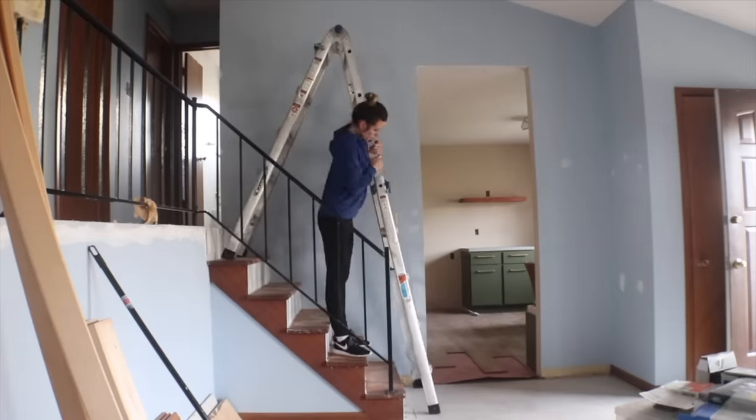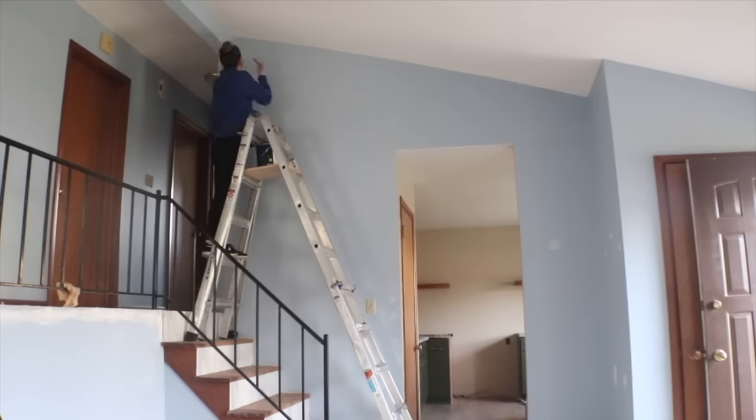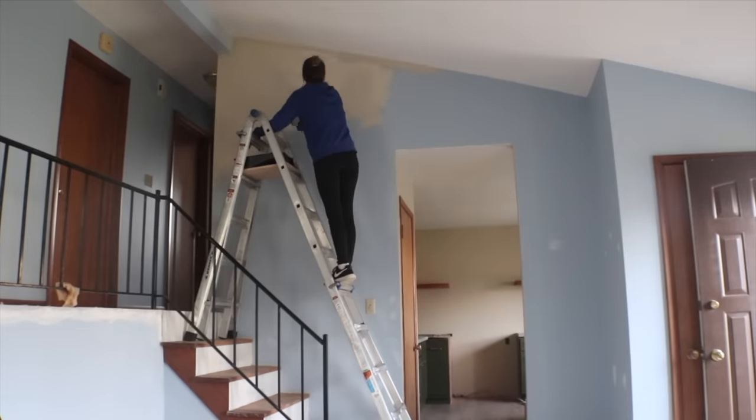At some point during the lake house renovation I decided to paint this space beige on the walls as well, so I set up my ladder and cut in and painted the walls. I didn't want to skip this part because I didn't want it to be a weird change when the walls suddenly weren't blue anymore.